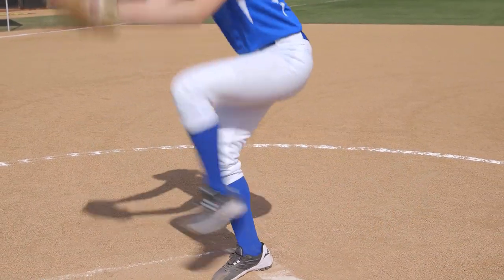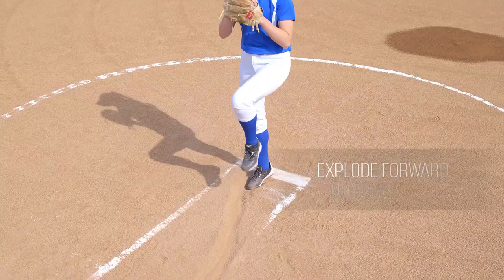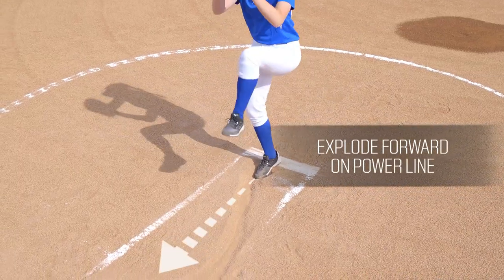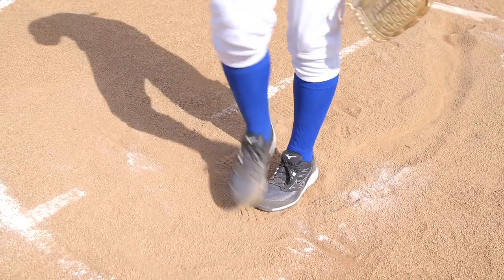After the second rock, as you feel the weight transfer from your quad down into your big toe, explode forward on your power line. After you've landed, you can mark your stride, then challenge yourself to increase your mark slightly further each time.